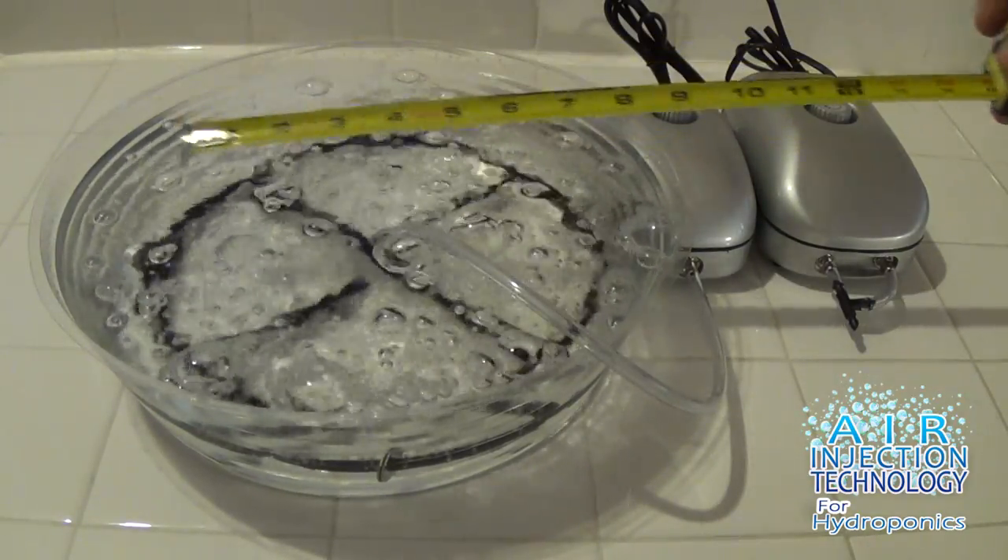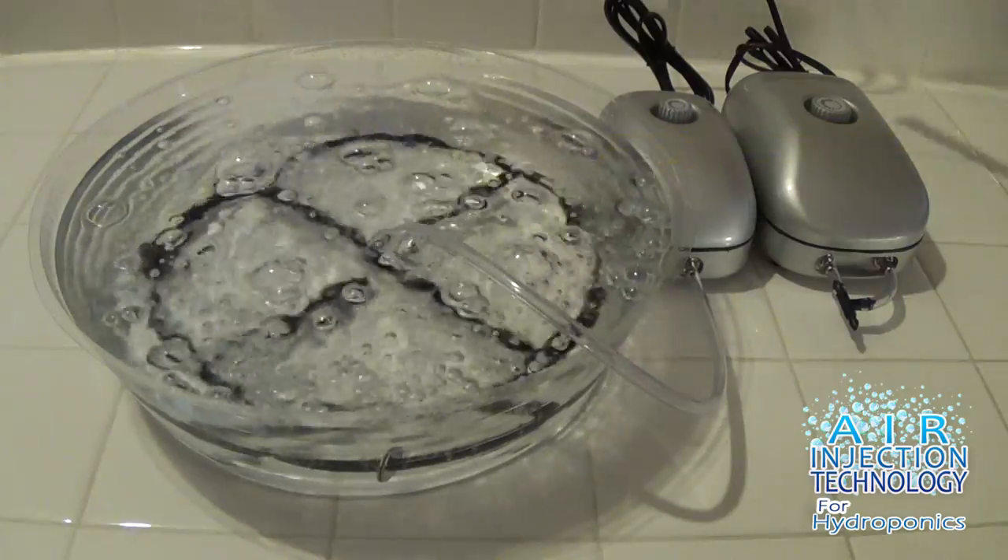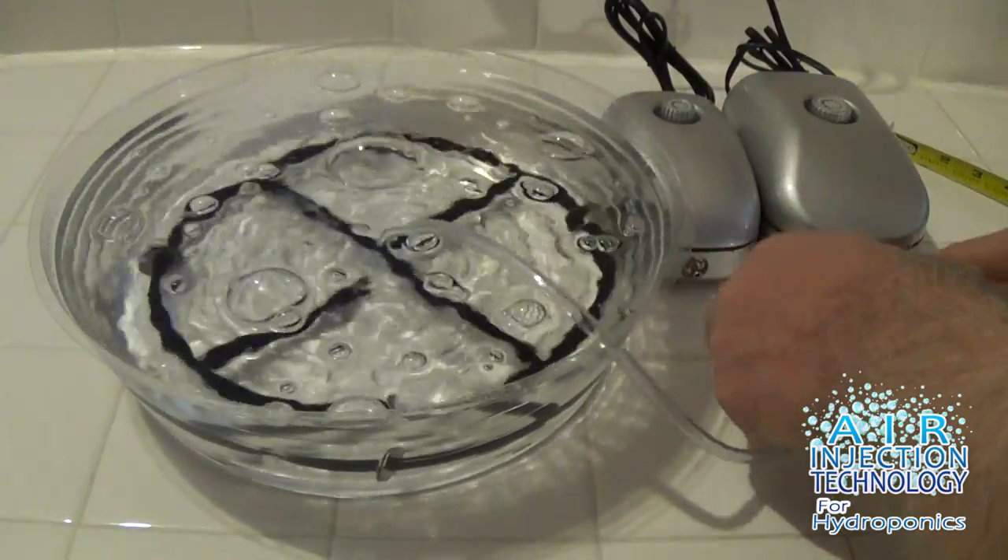So let's go ahead — we're showing you right now with the single outlet air pump. Let's go ahead and plug in our dual outlet air pump and show you the difference.